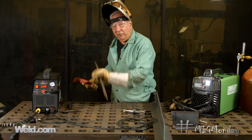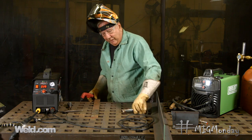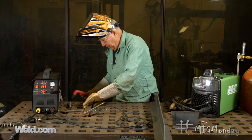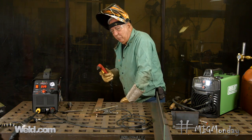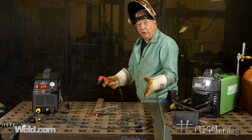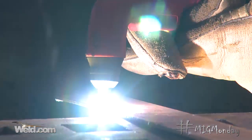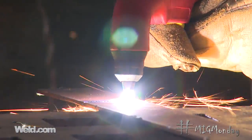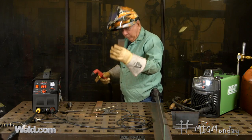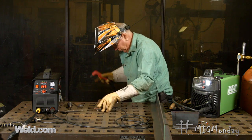It cuts any material quickly and pretty much easily. So what I wanted to show you here is I'm just going to cut a couple pieces of this thin material, just to show you how quickly this can cut. All you have to do is have it grounded, just like any weld, and I'm going to just cut off a piece here, and then when we're done with that we'll try some other cuts as well. Okay, here we go.